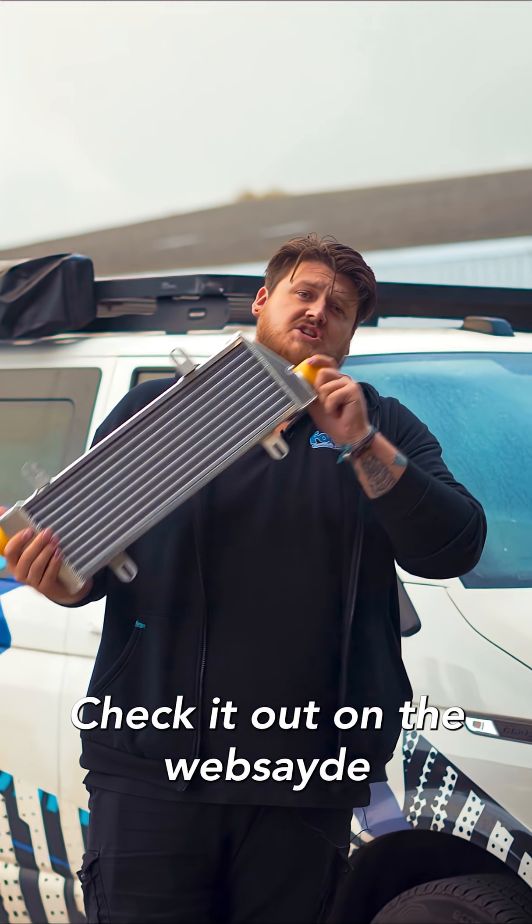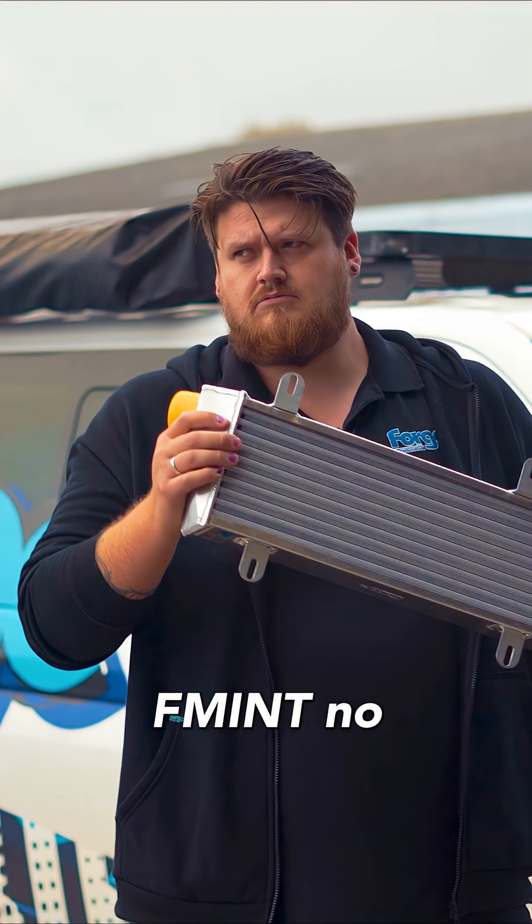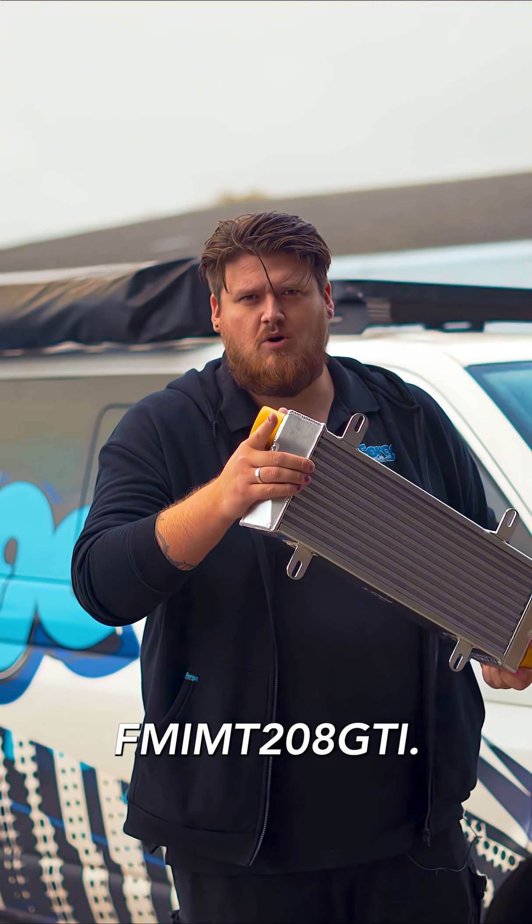Amazing bit of kit. Check it out on the website — INT208 GTI.